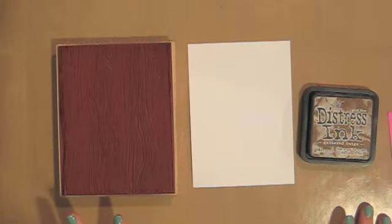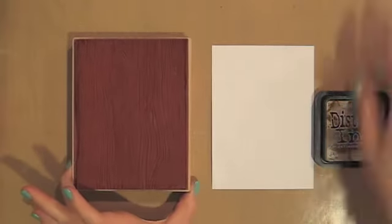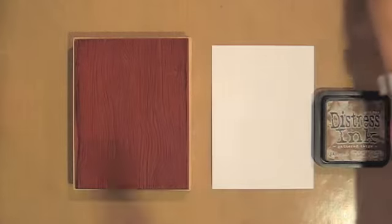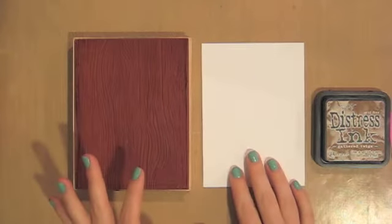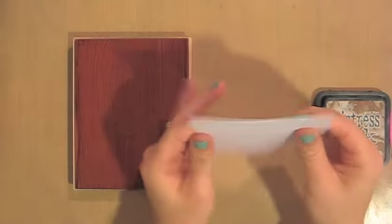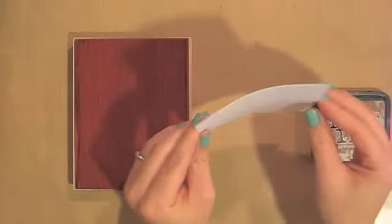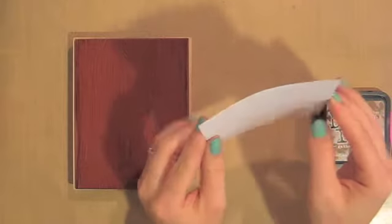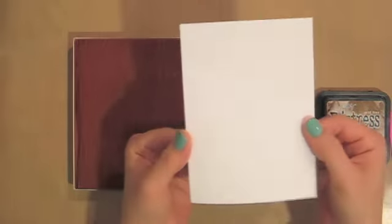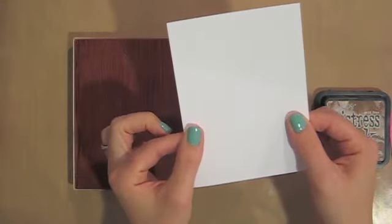I'm going to show you how I do it and it's super simple. I love this wood grain tape so I wanted to see if I could recreate it using regular cardstock. I'm going to use 80-pound cardstock — it's going to be kind of thick. If I had a thinner weight cardstock that's what I would use, but this is the lightest I have so it's going to have to do.